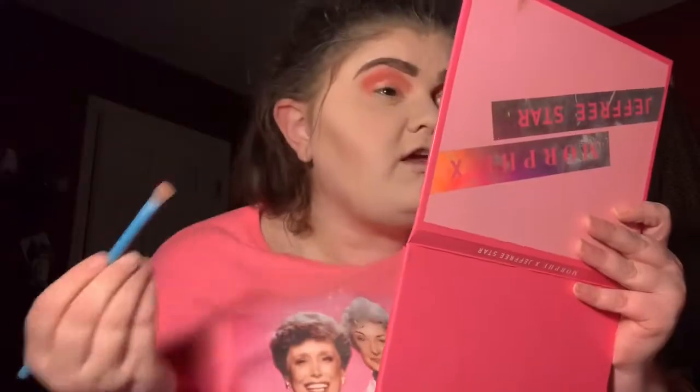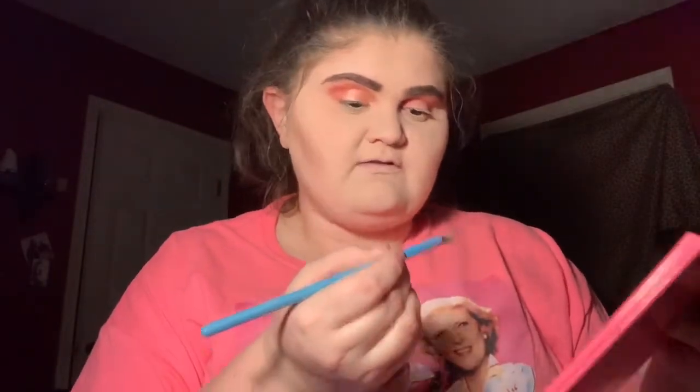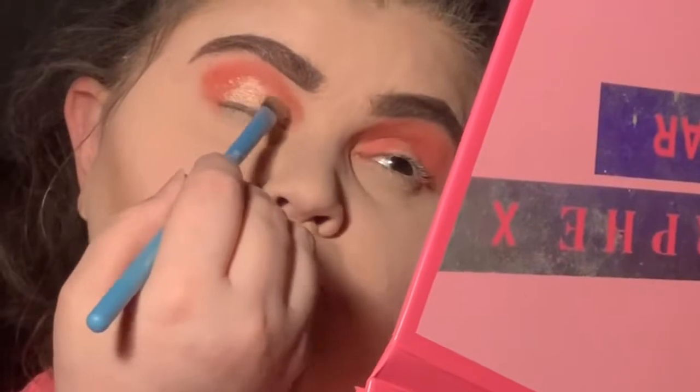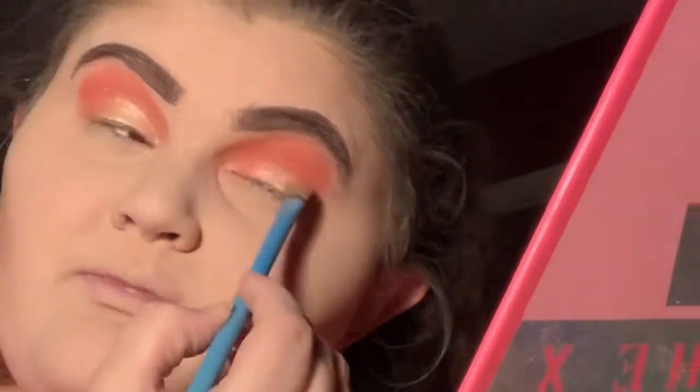You can create any day makeup look with this palette because it has your everyday neutrals, everyday shimmers, mattes, and then you have greens — you can create both a day and a night look. I'm going to take 'Designer Label' too and just pat that right there so we can have more shimmer on the lid, because in my opinion you can't have too much shimmer. It's so pretty — I am obsessed with this palette.